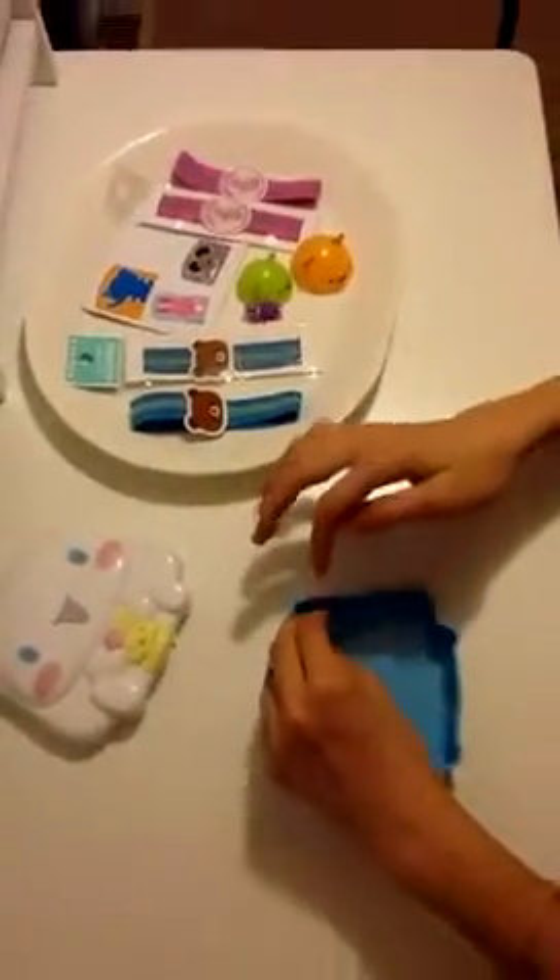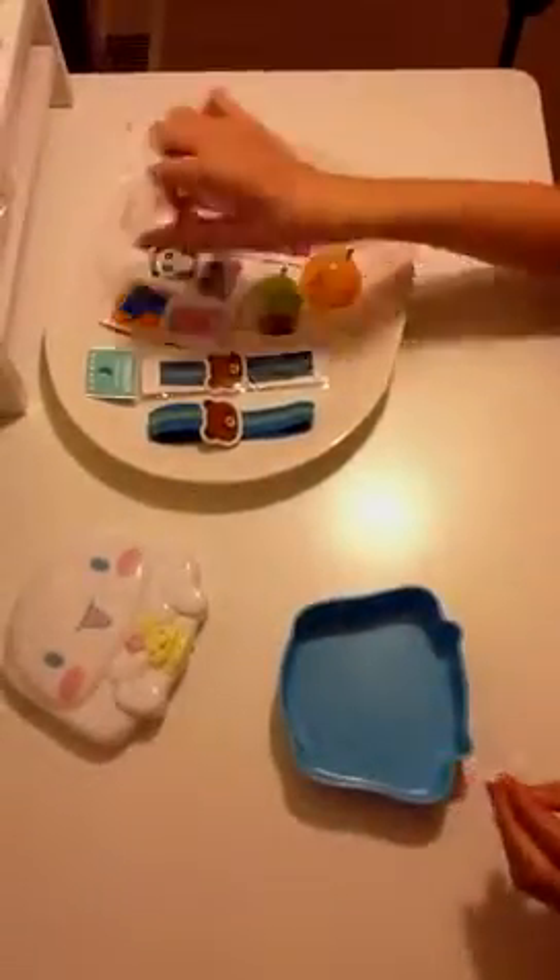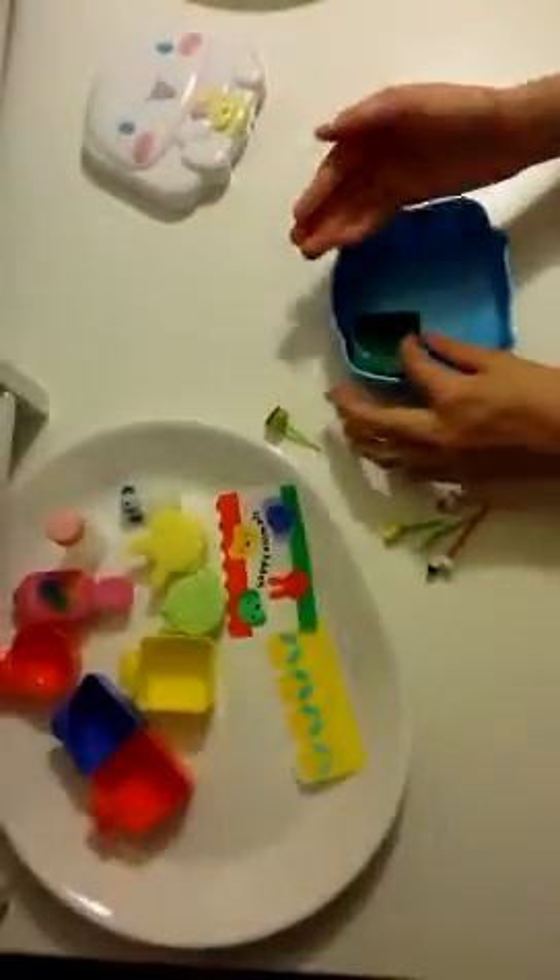And these are dividers. You put these to divide your food, so you can put some food in here and divide it so other food won't touch it. And then over here, these are the little lunch containers that you can actually put in, and then you can put food in it and be sure that nothing won't touch it. There's a bunch of them right there.